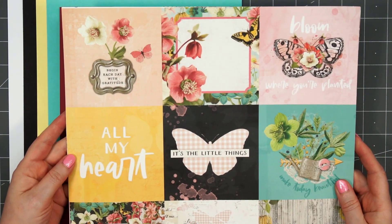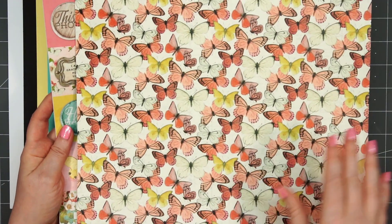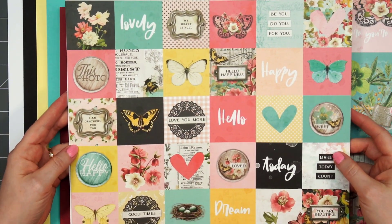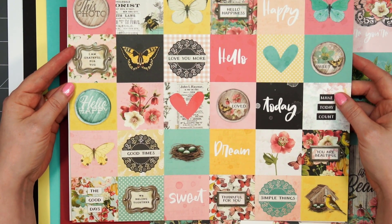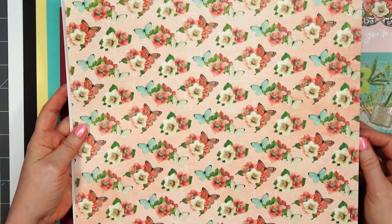There are three sheets of 12 by 12 pattern paper, and on one side they have cut-aparts. This first sheet has 4 by 4 cut-aparts, and then the opposite side has some beautiful butterflies. The next sheet has 2 by 2 cut-aparts with lots of sentiments and icons. If you don't care for those, you can always use the opposite side — some lovely florals and little butterflies on there.